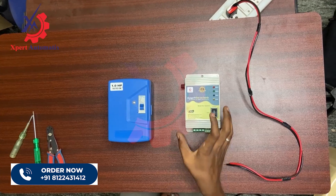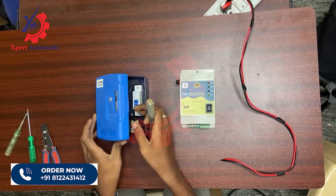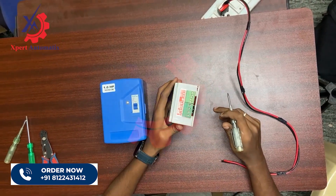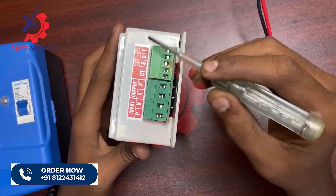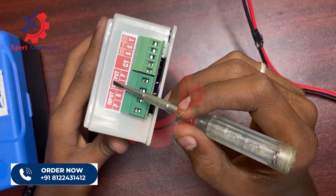Hello, today we are going to see how to connect the Expert Automatics water level controller to a single phase 1HP MCB type starter motor. In the Expert Automatics water level controller you will have terminals for input, output, common, and tank. In the input and output terminals you have to connect your phase and neutral.